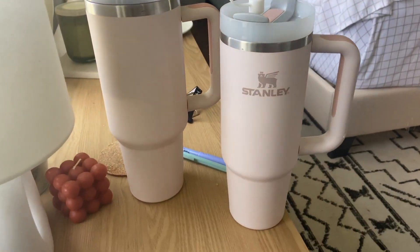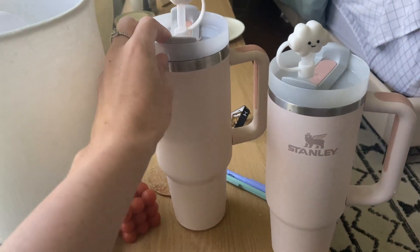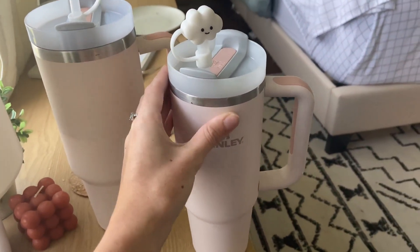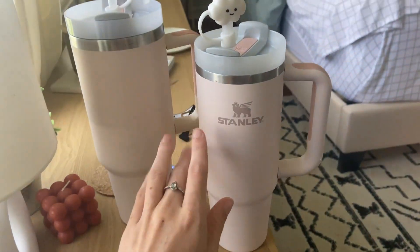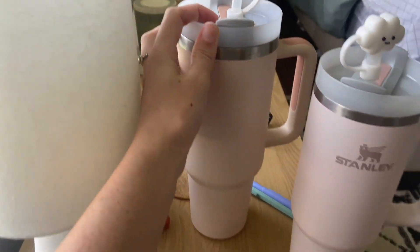Hey everyone, I just wanted to do a little comparison video on my two tumblers. This is actually a 40 ounce tumbler and I believe this one may be 30 or 32 ounce — not 100% sure exactly what this one is — but this one's the Stanley brand and then this one was just a basic brand off of Amazon.